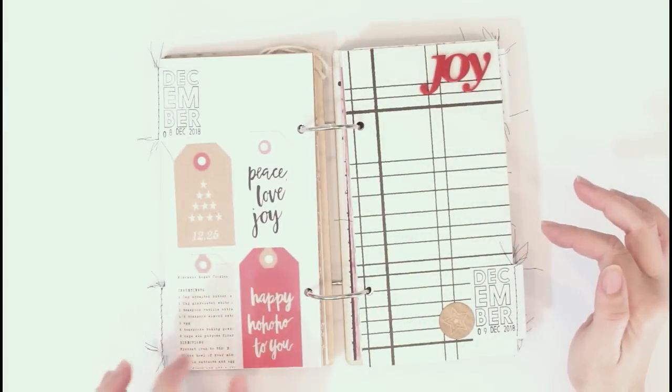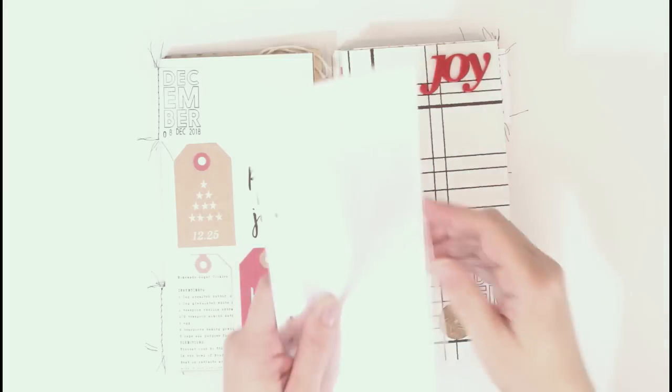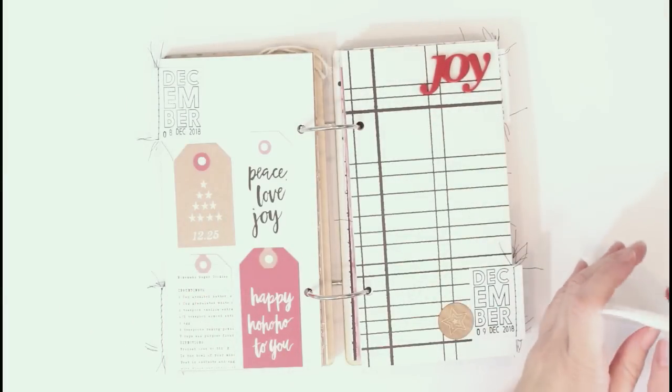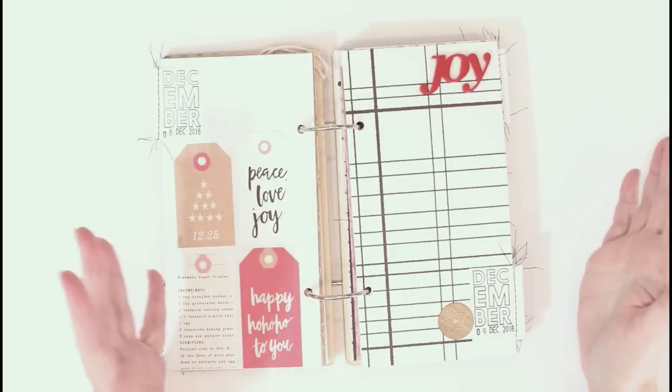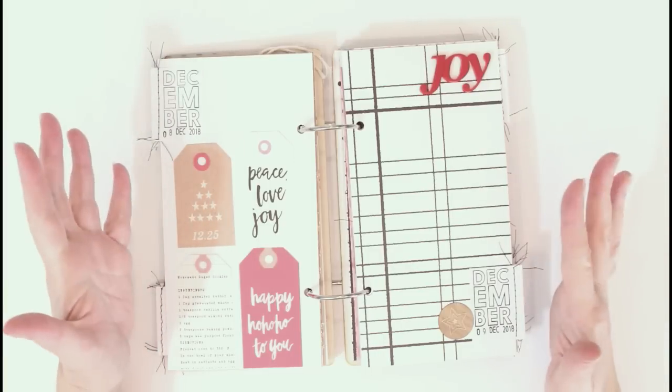I also got some of the page protectors — I did buy some from Allie Edwards' shop. These are three by eight and they have a three by four pocket, and you have some full page ones. I think the others are three by six and three by two. I'm going to use these throughout the album if I come across days where I end up having more photos than I thought. Those can be inserted really quickly and just filled with photos and some other little pocket cards.